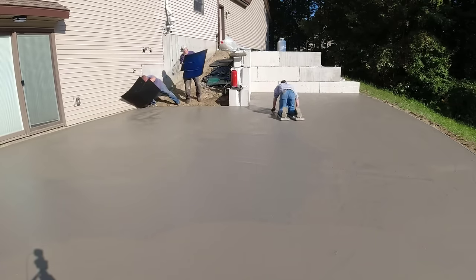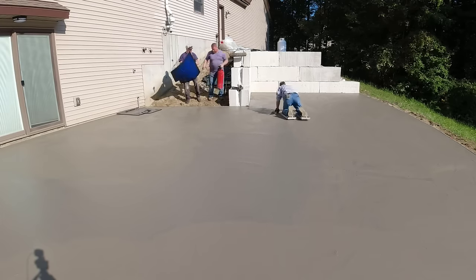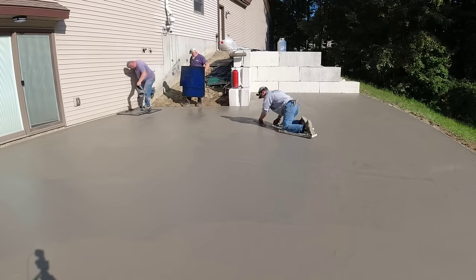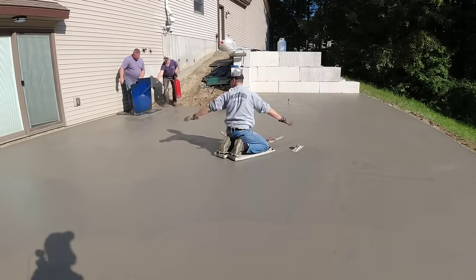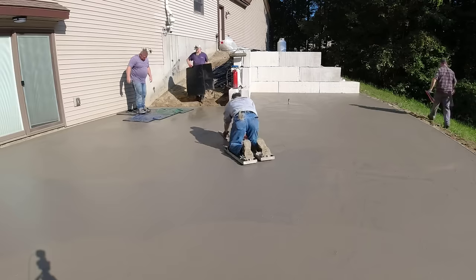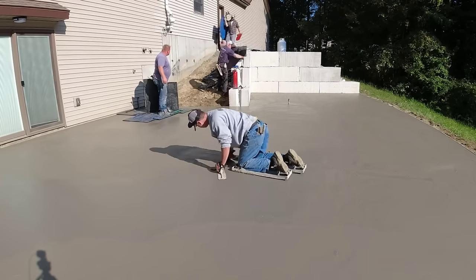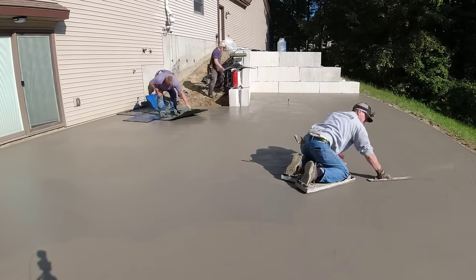Sometimes it's quicker to get on it by hand, just to get things magged out and looking real nice. We don't fresno things - a fresno is kind of like using a big steel trowel on a handle. We don't typically do that in May because of all the freeze-thaw cycles we get. We don't want to seal the surface off too soon, so we like to stamp an open surface. That's why we just use a mag float or a funny float, and that's always worked good for us.